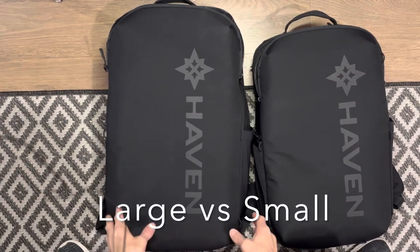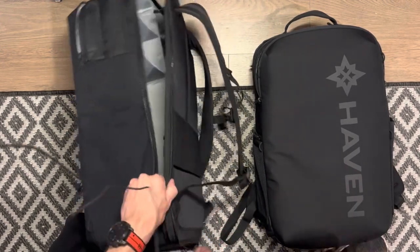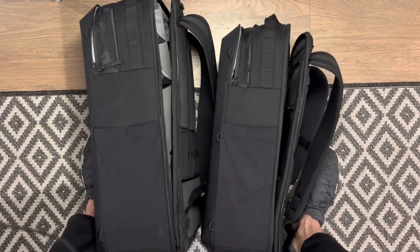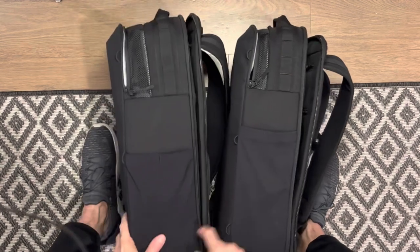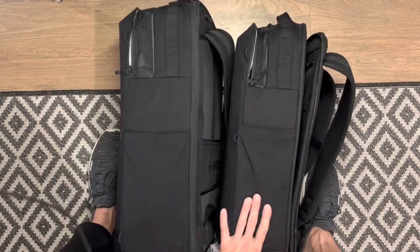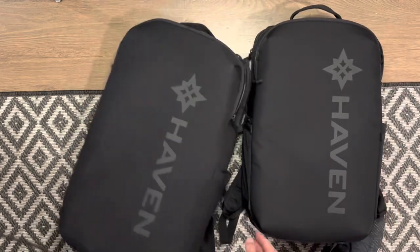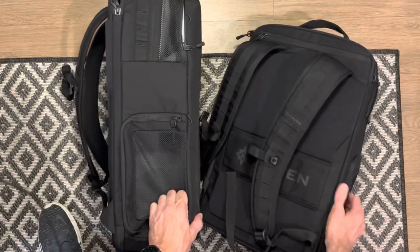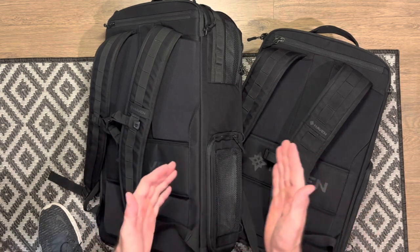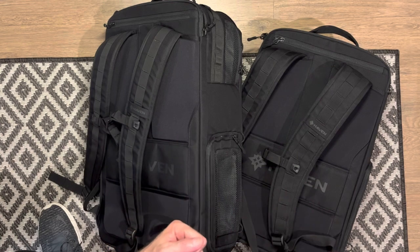Here are the two side by side. You can see the size difference from the side — obviously the large is larger — the overall thickness difference, looking at all angles. One thing I really like is that they are exactly the same through and through. They have all the same pockets — everything is just smaller or larger. Now let's look at the size difference between the large backpack and the large duffel, then the small backpack and the small duffel.